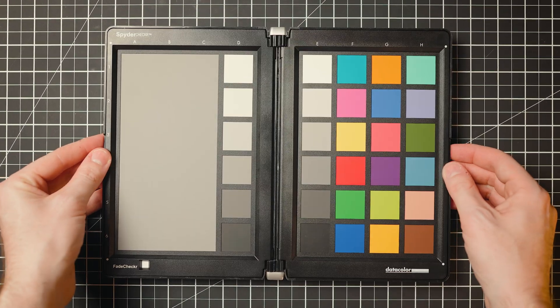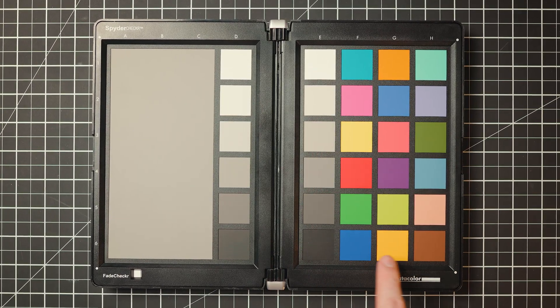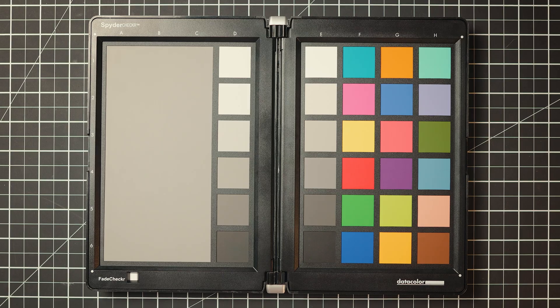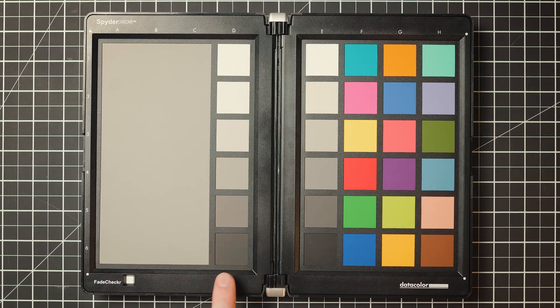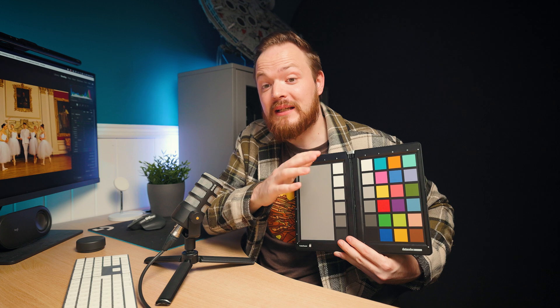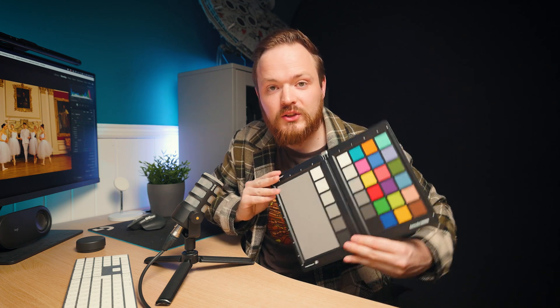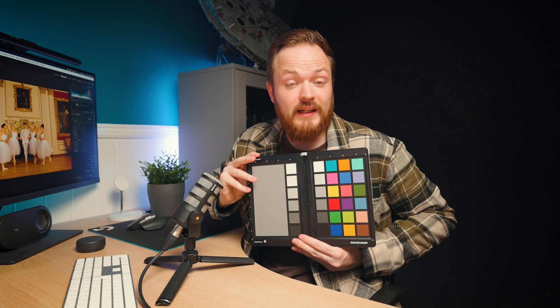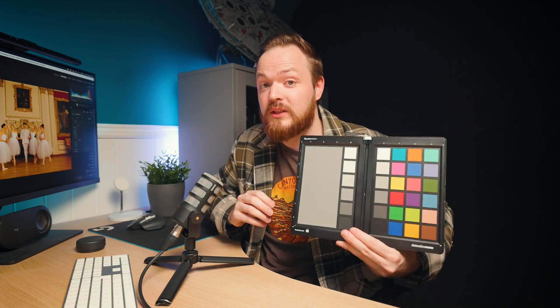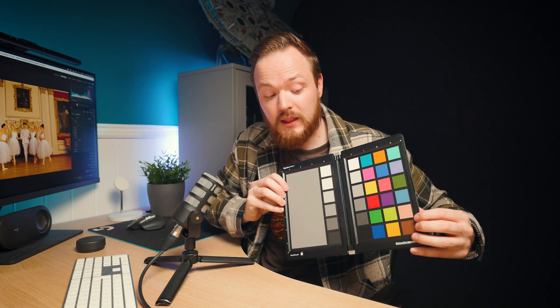A gray card has a nice big gray swatch on one side and a bunch of colors on the other. What you do is take a photo of it, set your white balance to the gray because it's neutral and doesn't contain any colors, create a preset from that, then copy and paste it across the rest of your photos. The downside is you need to have one on hand and actually use it during your shoot.